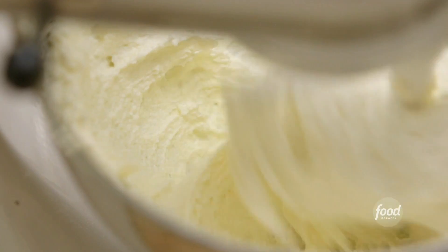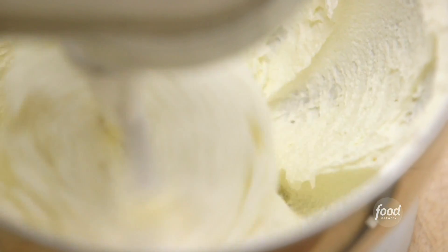I've started with two sticks of butter — that's half a pound — and two cups of granulated sugar. Butter has to be room temperature so it really gets light and fluffy. I've mixed it for about two to three minutes and it's just about done.